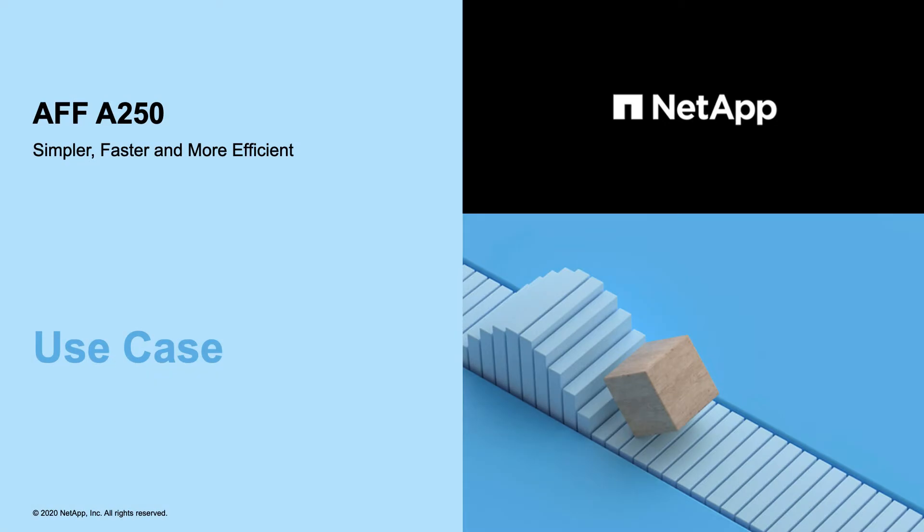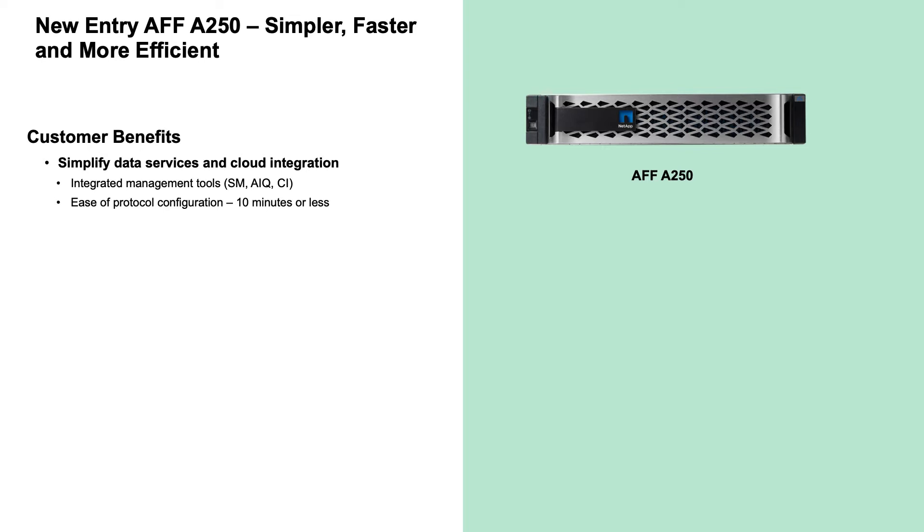The new AFF A250 is the latest member of our ONTAP AFF entry-level class storage systems. In the entry-level space, simplicity and ease of management are critical capabilities and are a key focus for the AFF A250.